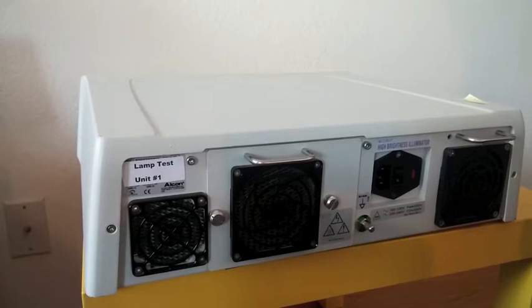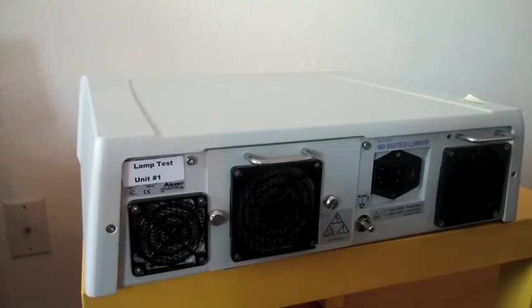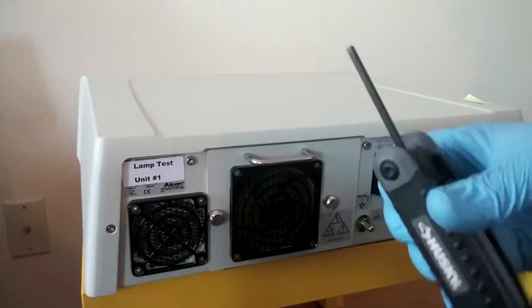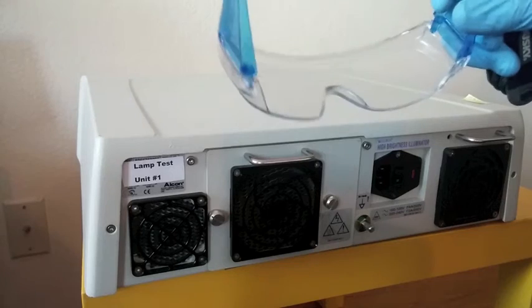So the system has cooled for 5 minutes. It is ready to go. The tools that you will need to remove the lamp module are an M4 metric Allen wrench, shatterproof plastic goggles to protect your eyes, and gloves.